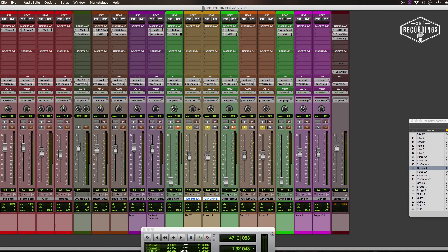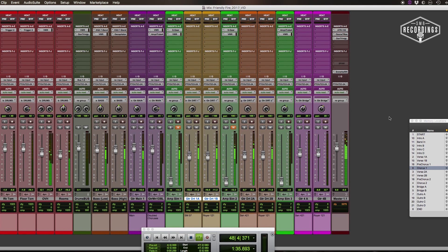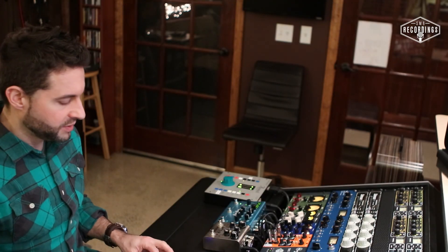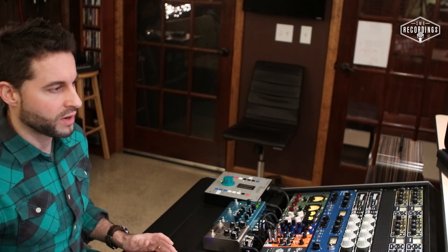Now I'm going to put them back hard left and right, being careful to pan the mics from the same sources to exactly the same spot. Now listen to this — what a difference. It's so much wider and separated. I don't hear any phasing issues happening. Now with the full track. So that's basically it — pretty simple technique for guitar doubling. A couple of things to keep in mind, and hopefully you'll be able to get a bigger, wider, thicker guitar sound out of that.